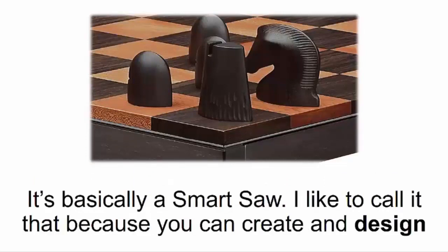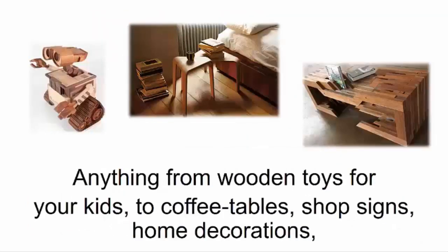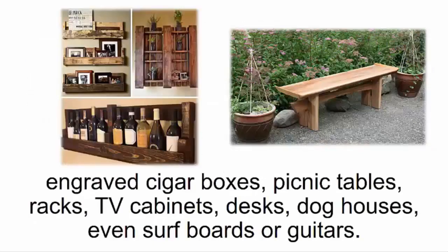I like to call it a smart saw, because you can create and design whatever your imagination can draw up just by pushing a button. Anything from wooden toys for your kids, to coffee tables, shop signs, home decorations, engraved cigar boxes, picnic tables, racks, TV cabinets, desks, dog houses, even surfboards or guitars. There are no limits!